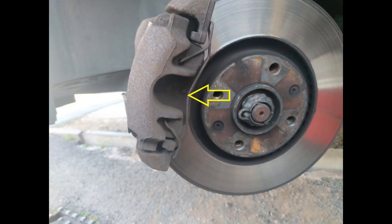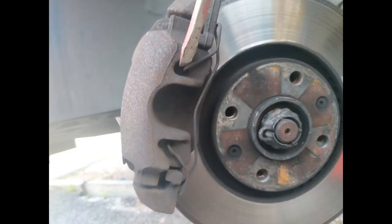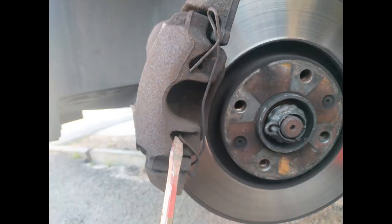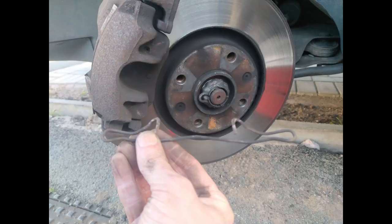With that done, you need to remove this spring - I've colored it all in yellow so you can see its whole shape. It can be quite simply done by popping your screwdriver in either end of it where it meets the caliper and just prising it away. With the top and bottom done, it should come off in your hand.